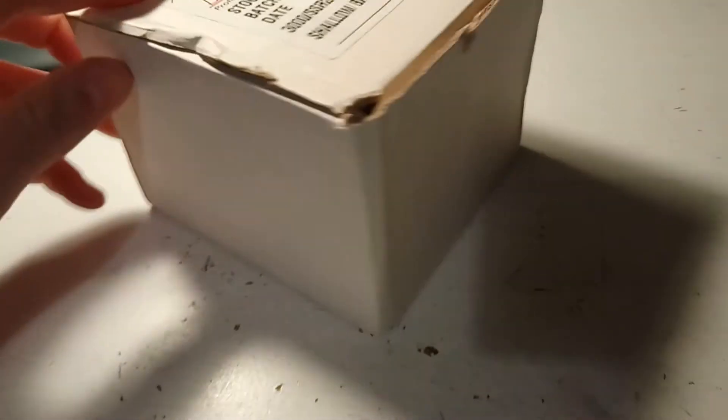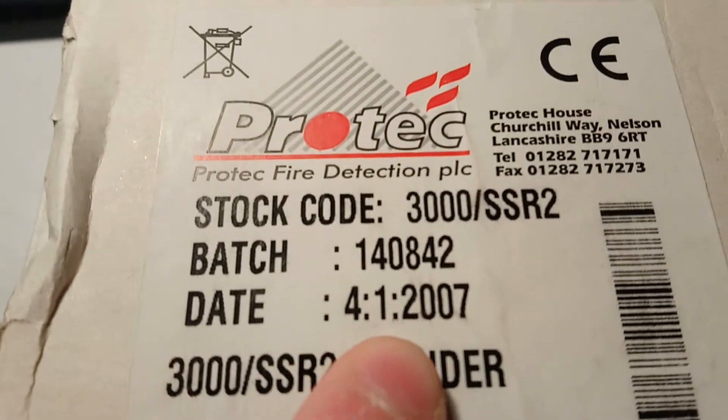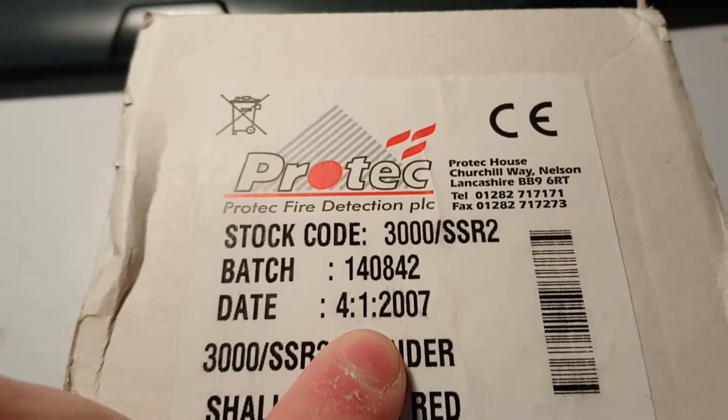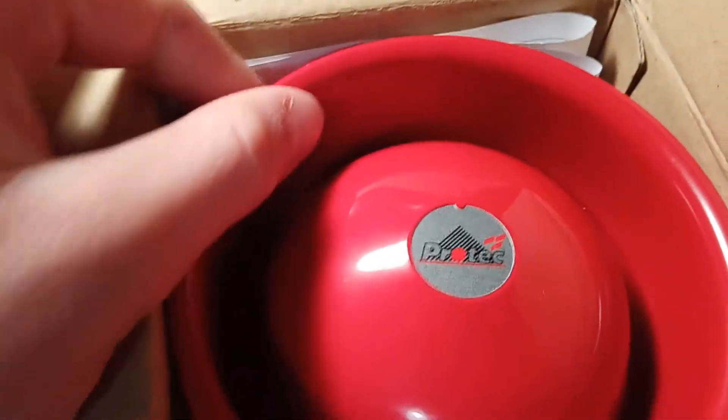I'm using a white box. I'll open it up — oh, it's quite an old one as well. See when it was made: 4th of January 2007. So brand new, they've never been opened, and they're still making them today.